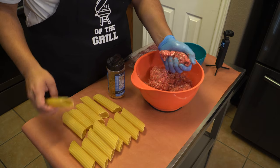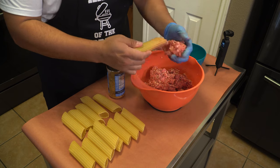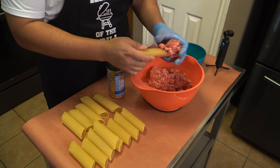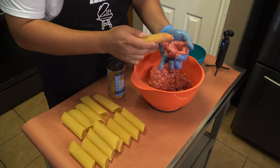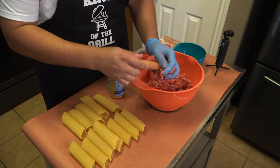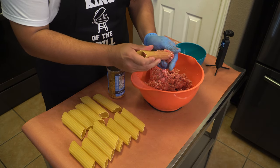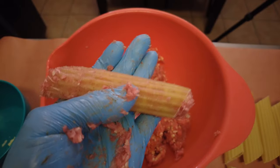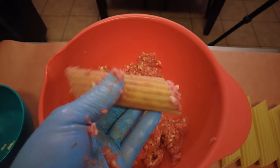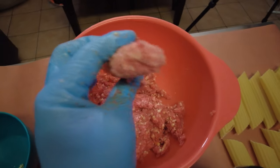Now that we have everything mixed up, I literally just want to start stuffing these shells. I'm going to grab some of the ground beef and cheese mixture and pretty much just do this — get it stuffed in there as good as I possibly can. You can see here what it looks like stuffed, and that is perfect. Going to go ahead and do the rest of these and we'll be back in just a minute.